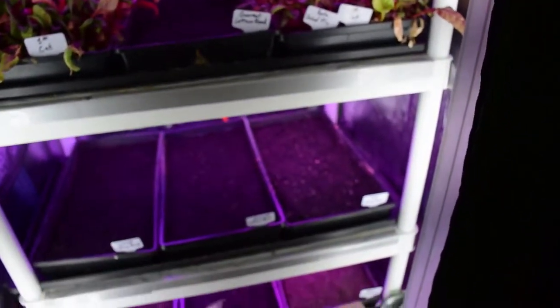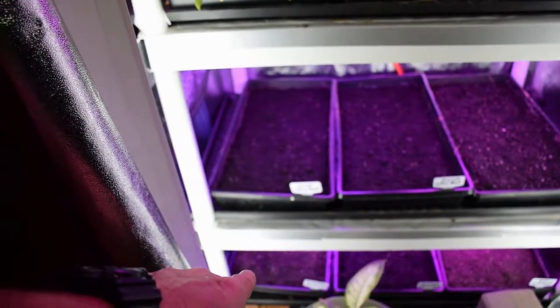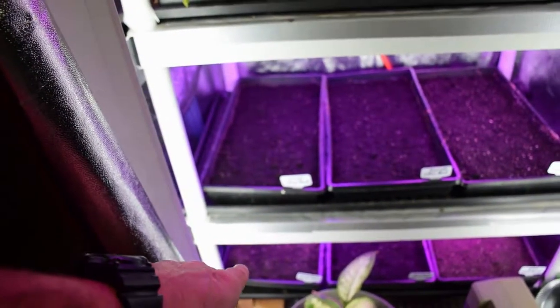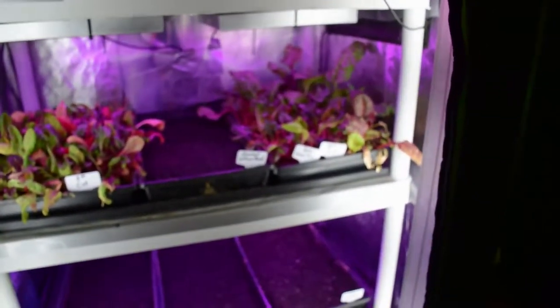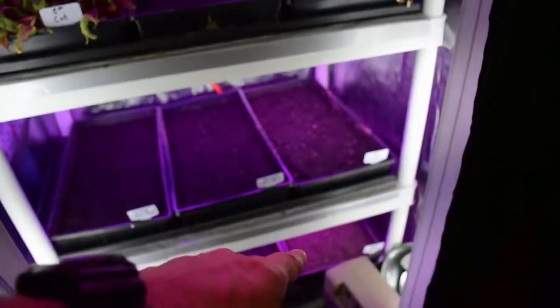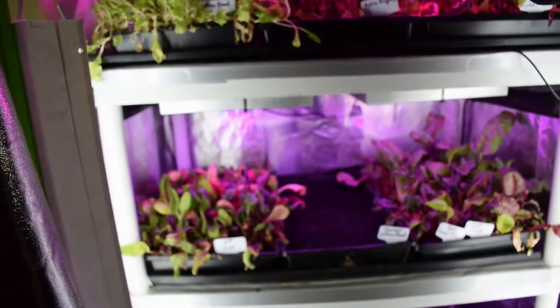We've got a DMR, and then a DMR down there, and then some more gourmet. And then we've got the last of the Yankee Hardie — I'm going to try another tray of that, because it didn't seem to grow as well as the gourmet lettuce blend and the DMR. The DMRs were really good inside the tent, so I've got those reseeded and we'll be getting those growing.